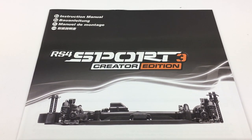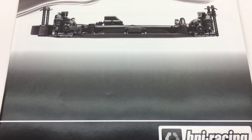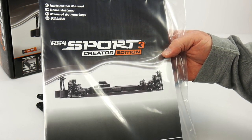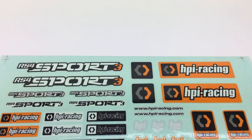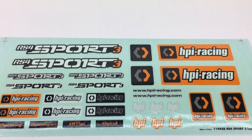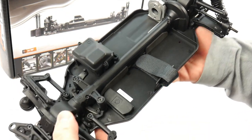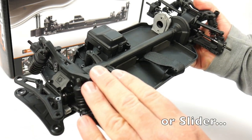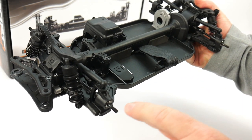Next, a smaller bag with additional parts: extra turnbuckles, spacers, and some one-hole pistons. There are also some tools to get you going on day one — a few Allen keys and a T-wrench. Finally, the RS4 Sport 3 Creator Edition owner's manual, which walks you through installing the electronics. They've pretty much built this thing 80% — you just add your electronics, paint the body, add wheels and tires, throw on a battery, and you're ready to go. There are also some decals highlighting the Sport 3 and HPI logos, plus a small antenna to finish off the build. It's called an 80% roller.